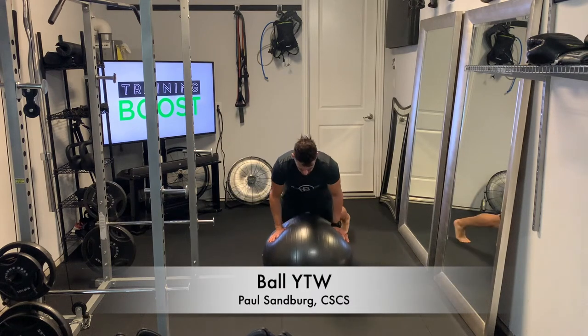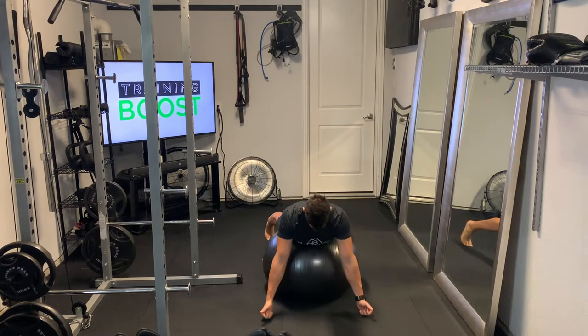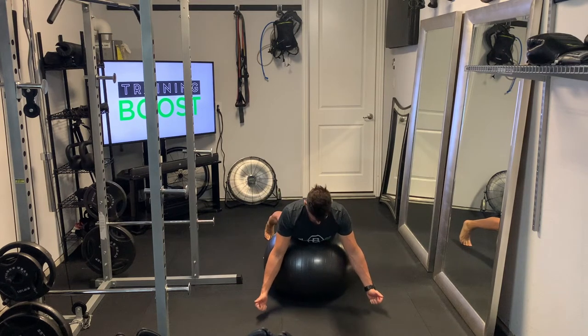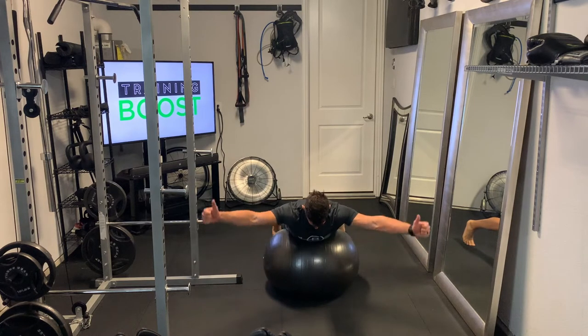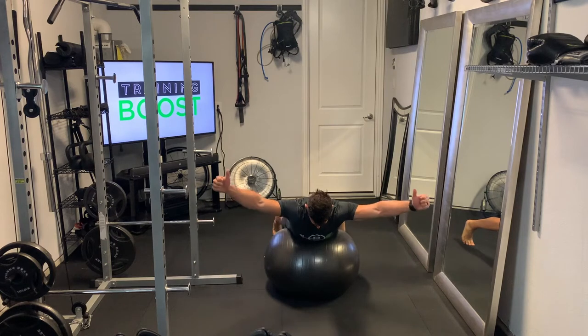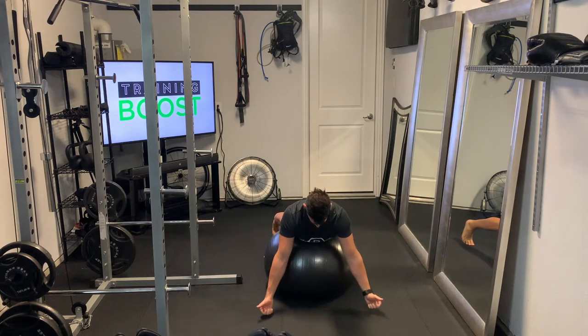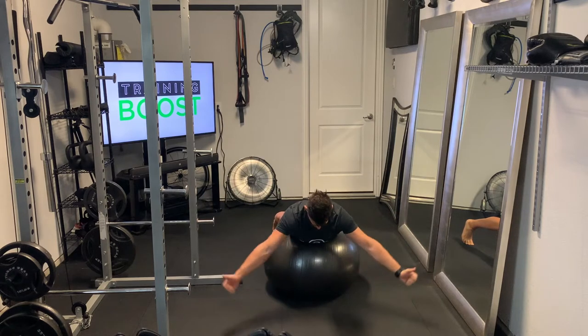This is the Ball YTW, great for strengthening the rotator cuff muscles in the shoulder. For positioning, we're just going to have the ball resting in the lower abdomen. The head, chest, and shoulders are going to be hanging out over the top of the ball so you've got plenty of room to move those arms. Your legs are going to be separated about hip-width apart and on the balls of your feet.